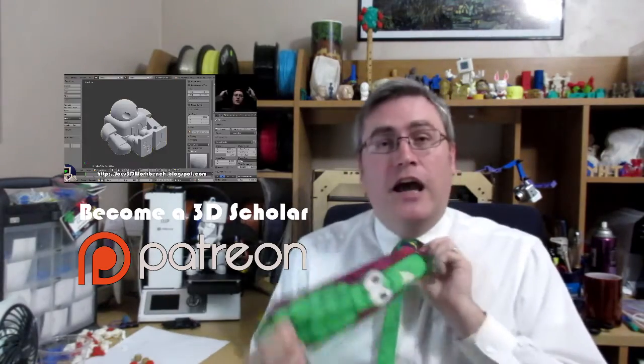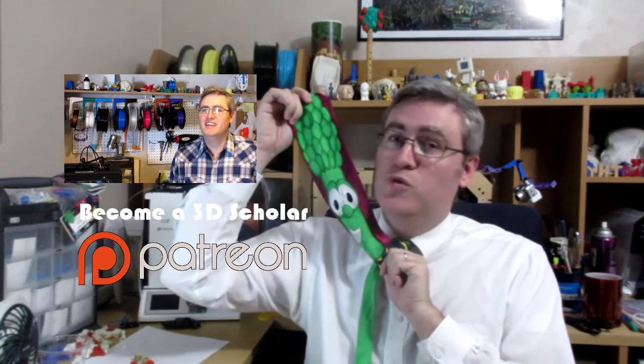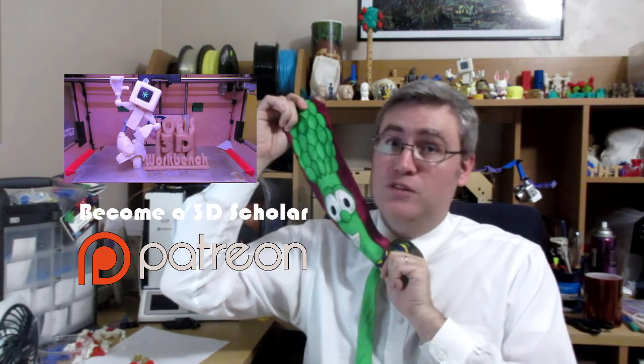Oh, today's tie is VeggieTales, because I do like to waltz with potatoes up and down the produce aisle.